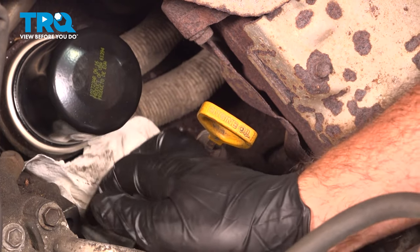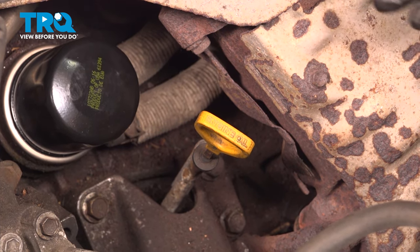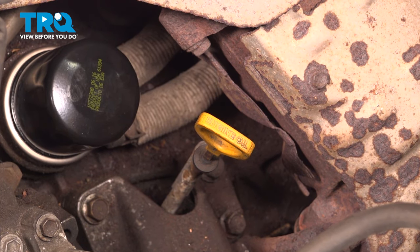Go ahead and remove your rags if you have any down here. Your next step is to hop into the vehicle — you want to go ahead and start it up, let it run for about 30 seconds, and shut it down.